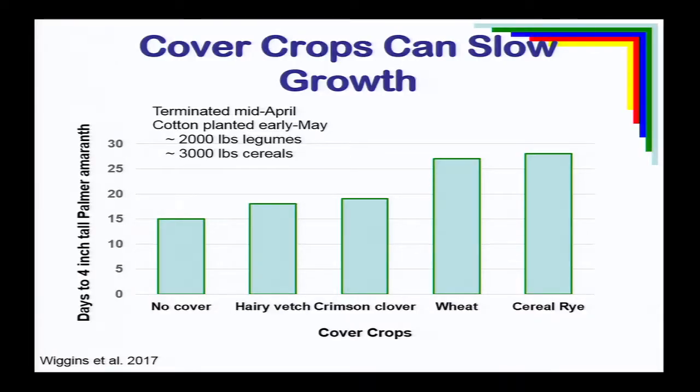Not only does it slow emergence, it also affects the growth of weeds. A University of Tennessee study looked at Palmer amaranth and the number of days to emerge and reach four inches in height. In bare ground no-till, it took about 15 days for Palmer amaranth to reach four-inch height. However, where they had rye or wheat, it took 27 to 28 days to reach that four-inch height. This slowed down Palmer amaranth growth and made it more susceptible and easier to control — helping the activity and effectiveness of herbicide sprays.